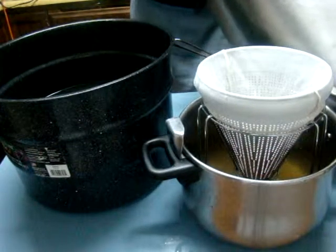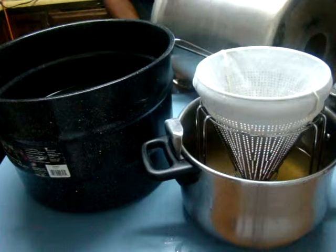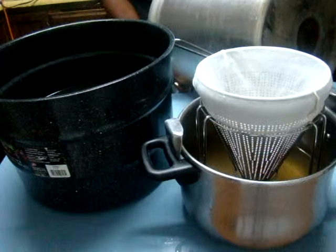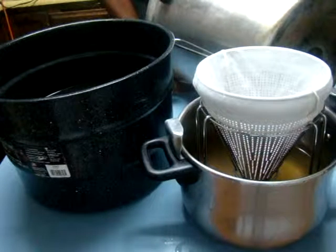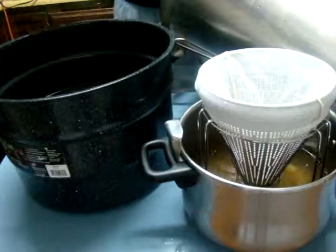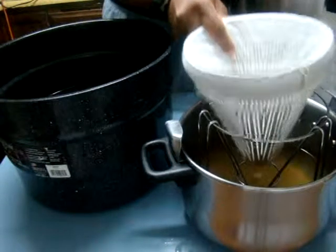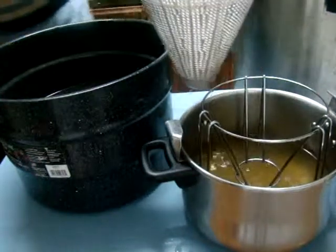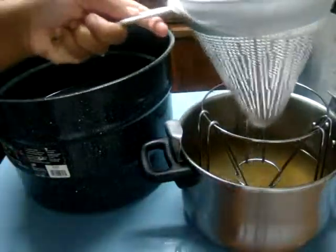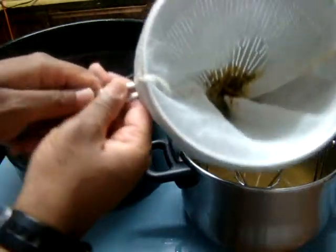It's getting toward the end, so I'm going to lift this over and pour it in. And we're done — this is my pineapple juice. After straining it through an actual nut bag, this is all that I have left.